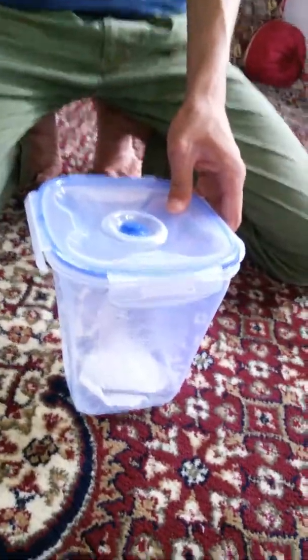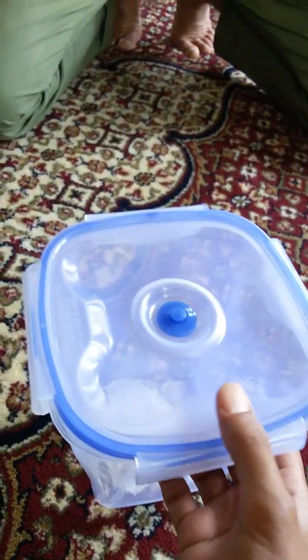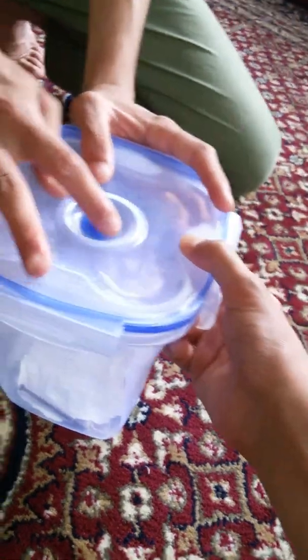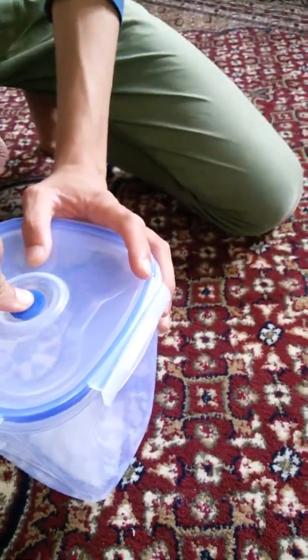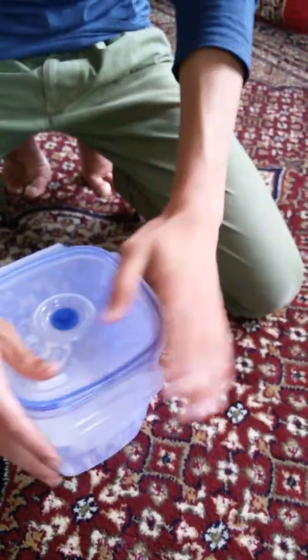Now we shall show you that if we try to open the container, we will not be able to open it as easily as we could without the vacuum. The vacuum creates a lot of pressure so it is almost impossible to open. So we have filled some air back into it, and after filling that air we have been able to open it.